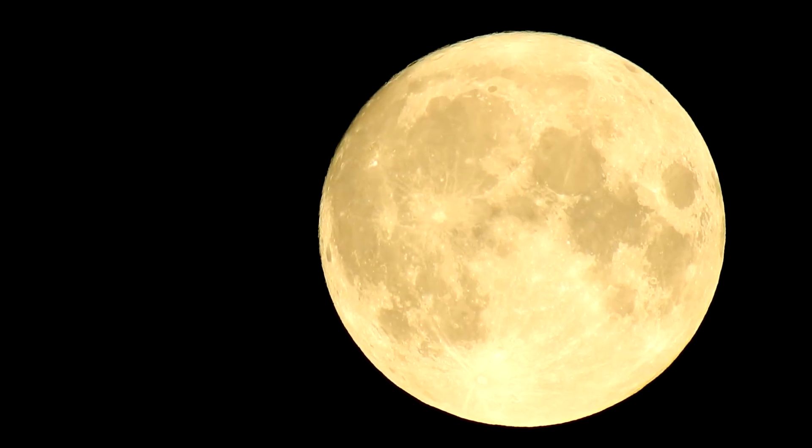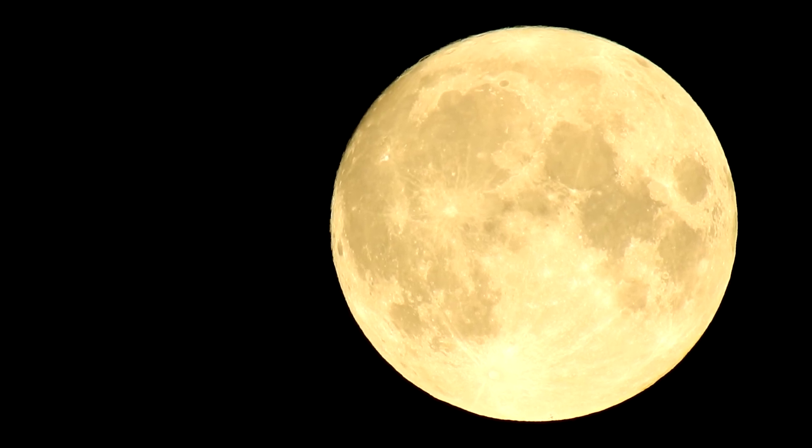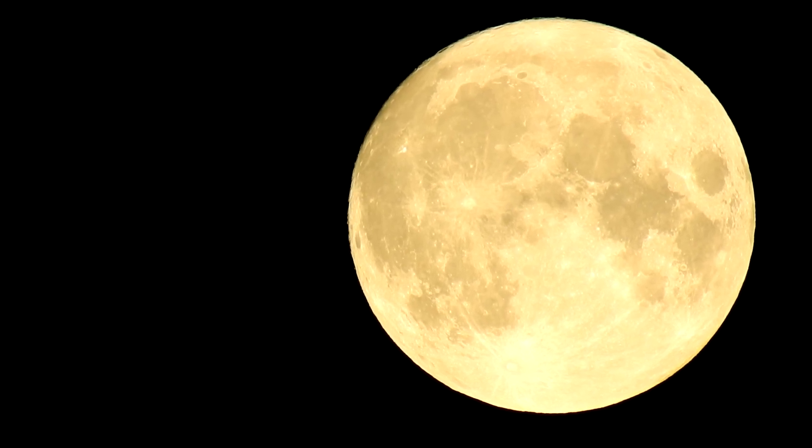I also decided to shoot some video of the moon, as you can see right here. The zoom capabilities of this camera are astonishing, in my opinion. And it opens up a lot of different opportunities, especially when it comes to wildlife and nature photography.